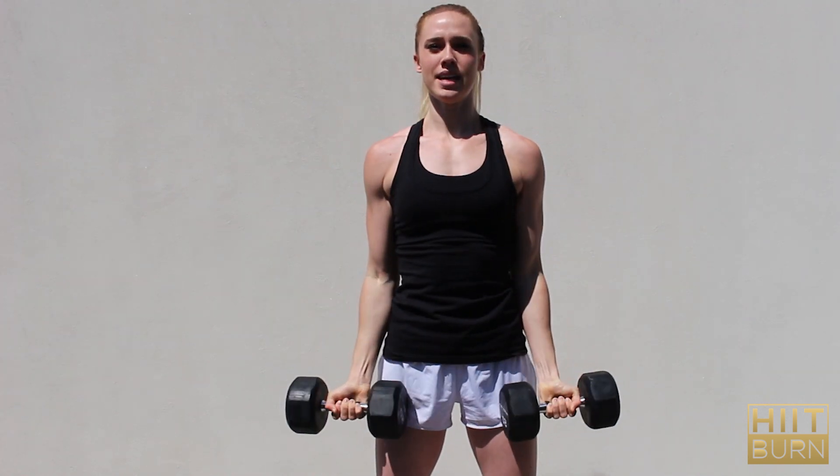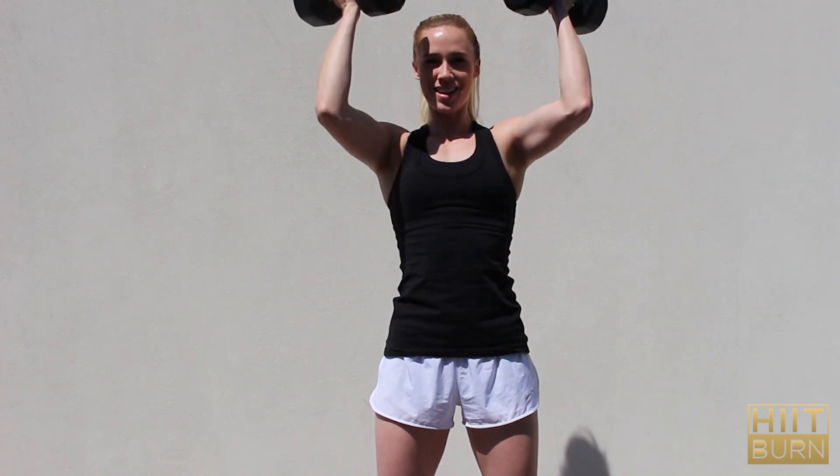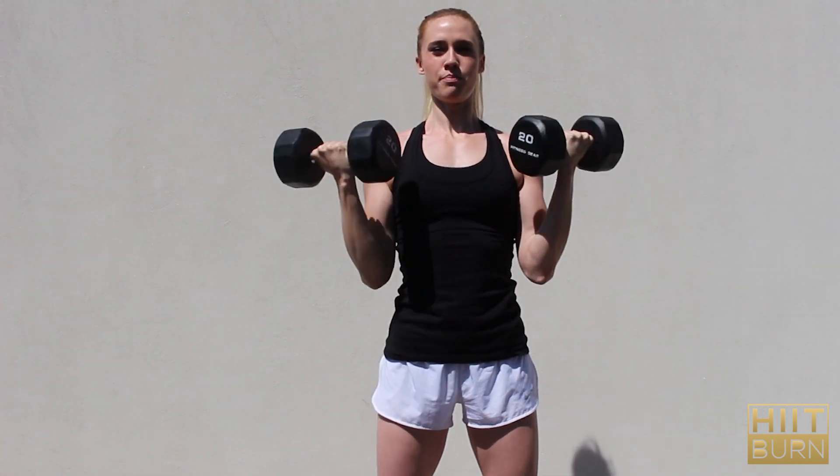The next exercise is going to be a combo — you're going to be doing a bicep curl into an overhead press. Bicep curl straight into overhead press, twist them back around, lower down, bicep curl into overhead press, and back down, bicep curl into overhead press.